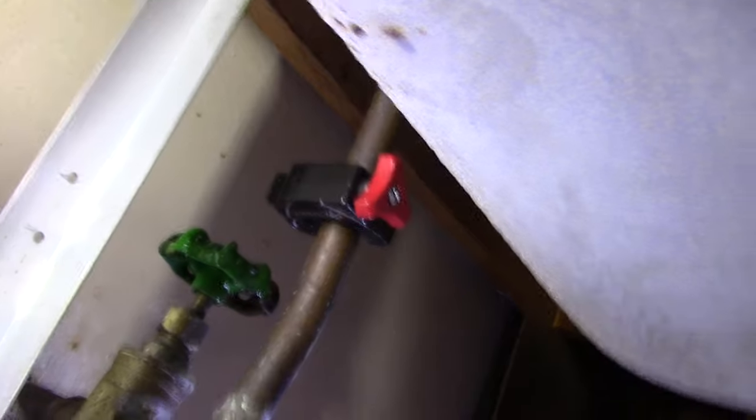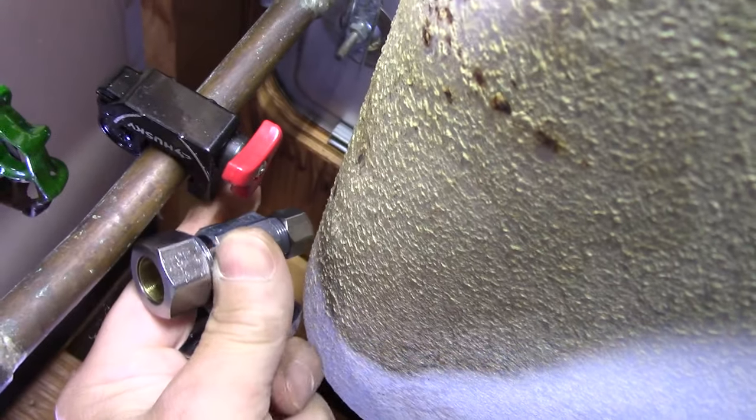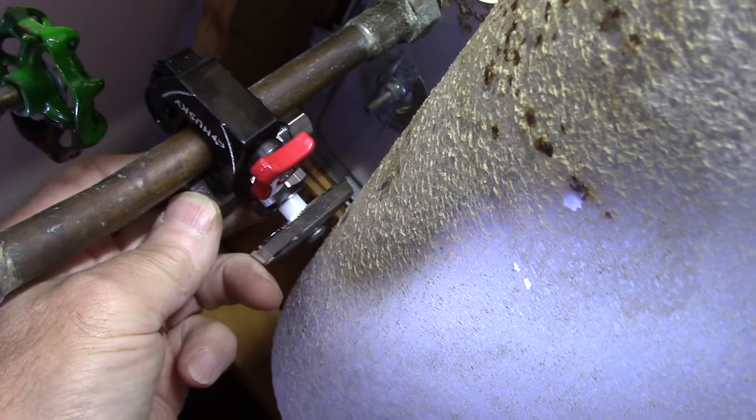The first thing we're going to do before we start anything is make sure we go down to wherever the water comes into the house and shut the main water supply off, open the faucet, and make sure that there's no water coming out before we try to do anything.